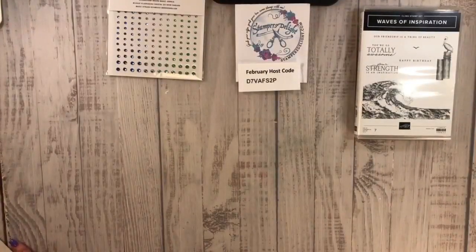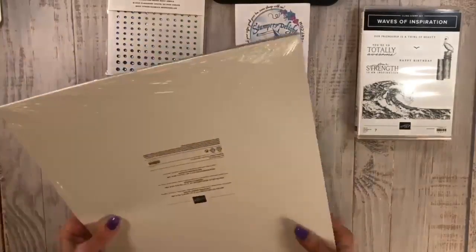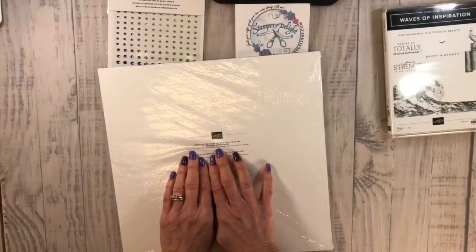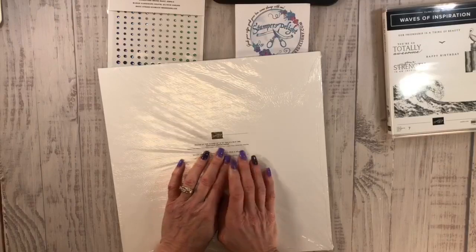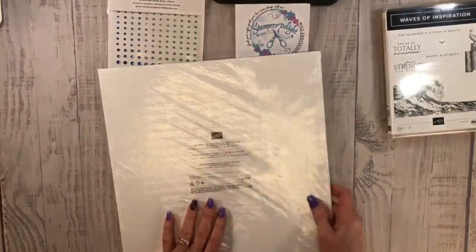This download doesn't have all the colors on it, but we'll get to that. Here's the Designer Series paper. And the Designer Series paper says Calypso Coral, Coastal Cabana, Daffodil Delight, Granny Apple Green, Night of Navy, Pacific Point, and Petal Pink.